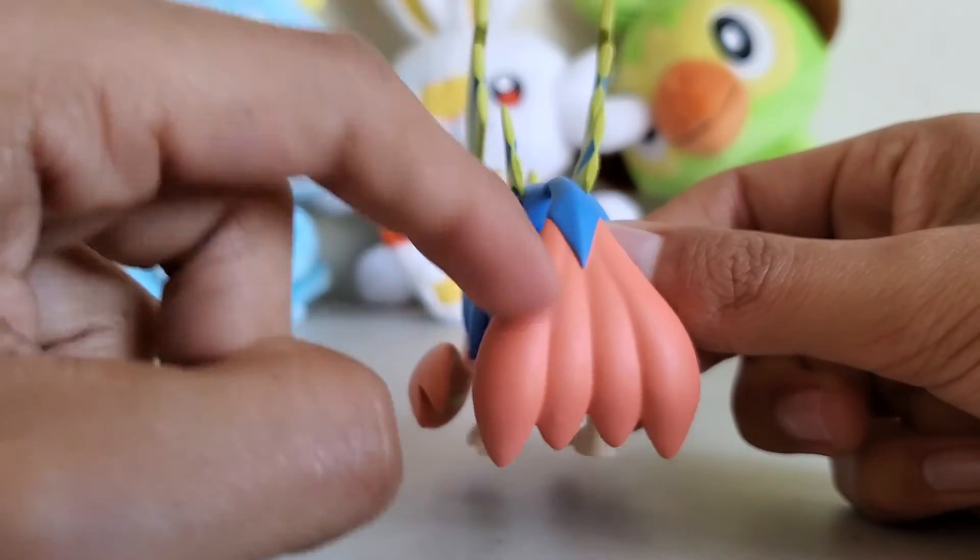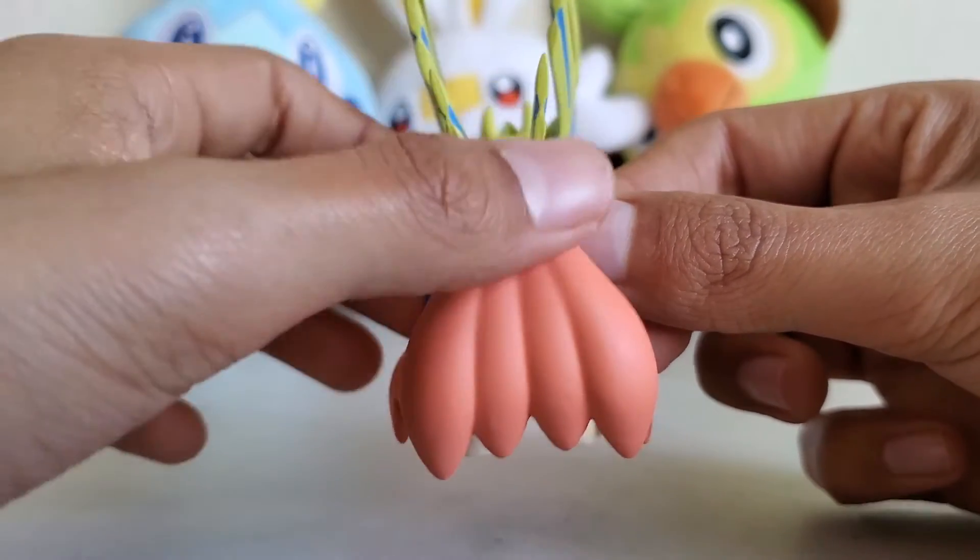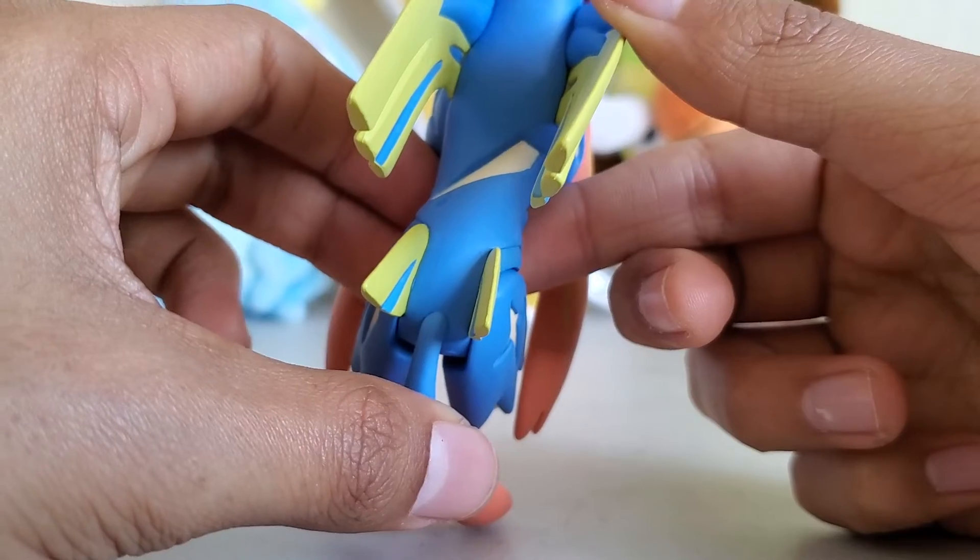For the tail, I almost said nine tails, but it's actually like four almost separate tails — one splits into four. And then it's got like a slash marking on it, which is pretty interesting.